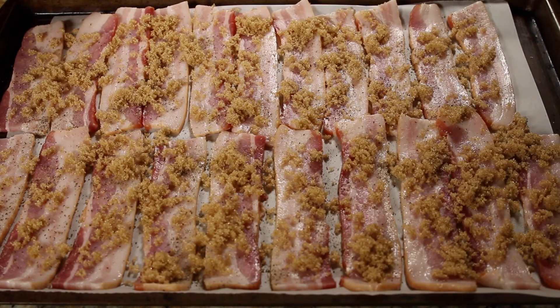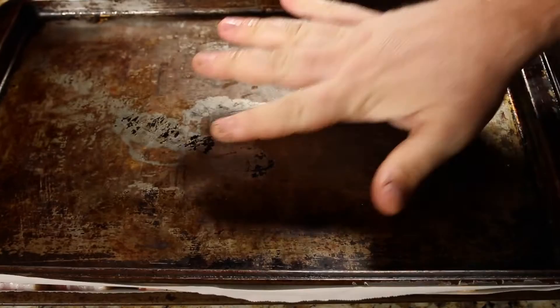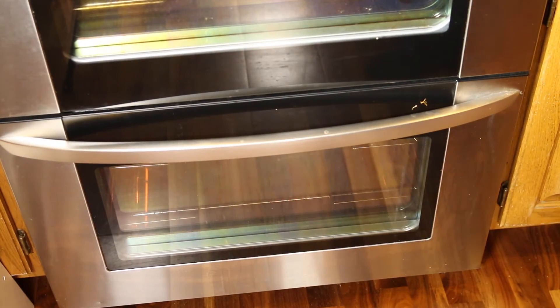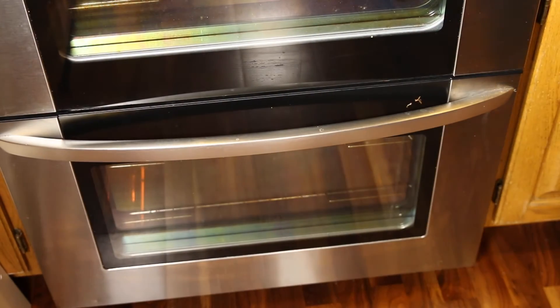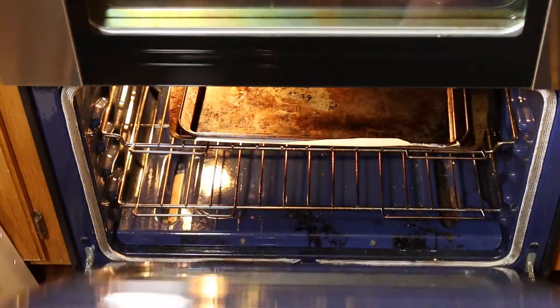Now we're going to take the other piece of parchment paper and stick that on top just like this. I have a baking sheet that nests inside and that will help keep the bacon flat as it cooks, so you get these really nice little sticks you can put in our shot glasses. My oven's preheated to 350 degrees — all we're gonna do is open it up and stick our bacon inside. I usually cook it for about 20 minutes, but you might find that 15 is plenty. Just check it after 10 or 15 minutes and see how it goes — you want to just make sure the bacon's cooked. Alright, the bacon's now done, we're gonna grab a couple hot pads and pull it out of the oven.